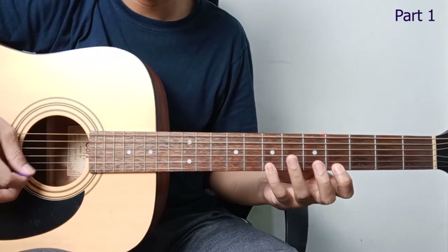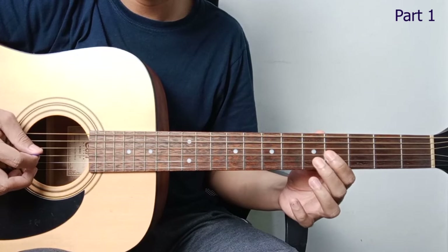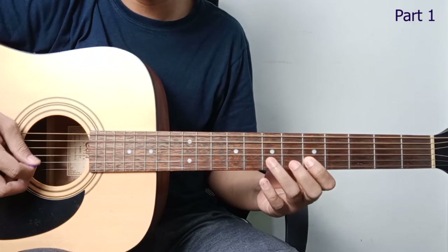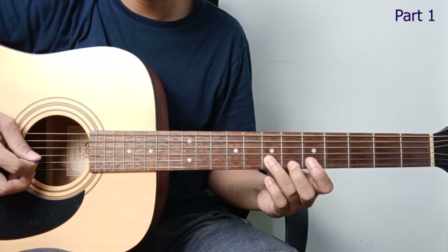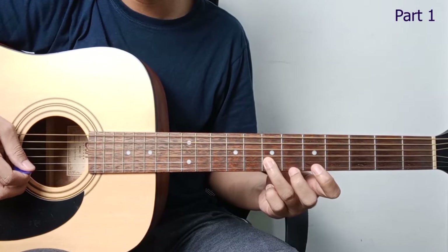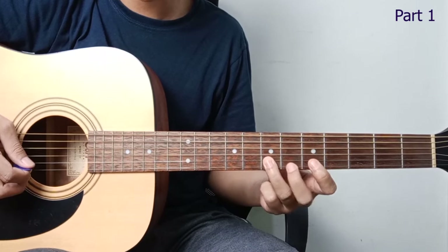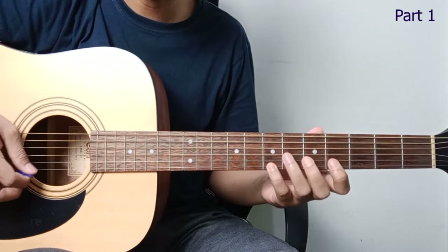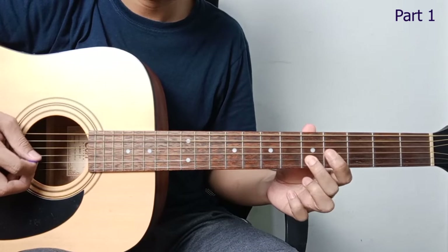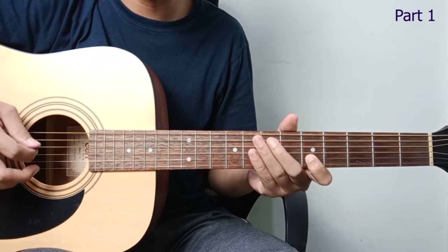Let's repeat that. Then continuing: string 2, fret 5. Going up — from fret 5, up to fret 7, slide to fret 8, down to fret 7, back to fret 5. Let's repeat. That's the opening section.